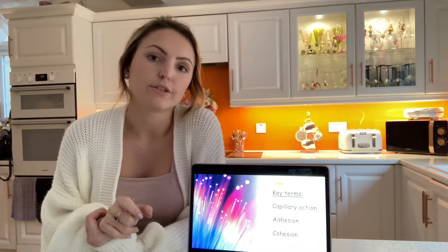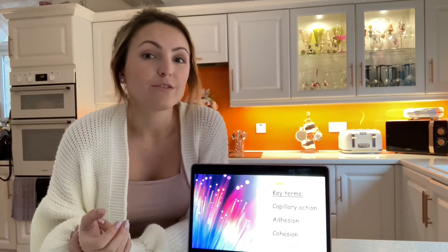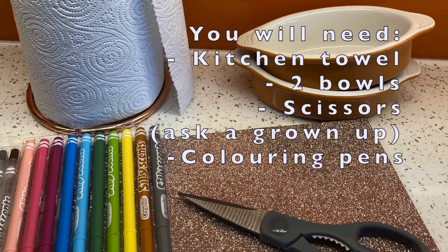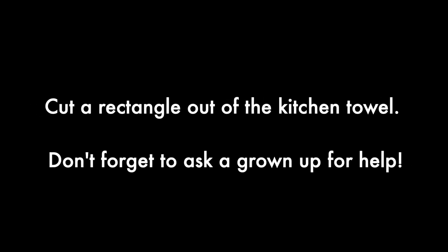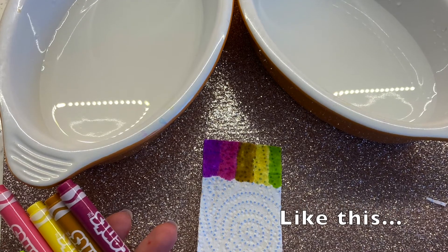I don't want you to worry too much about the science behind it. I understand it's really tricky learning a new subject. So just watch the video and if you want to have a go, let's see you.